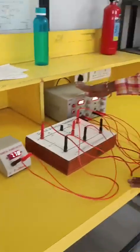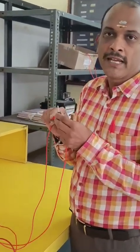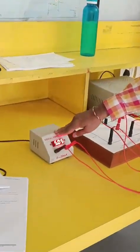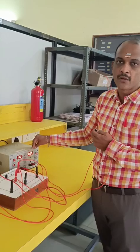Now, in Case 1, I consider only 10 volts. I will not consider 8 volts. So what I do is I take the 8 volt source and short-circuit it — the two terminals are connected together. You can see the connections are removed and it is closed. The ammeter now reads 5.05.